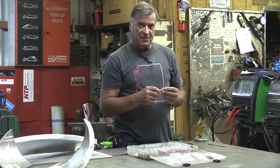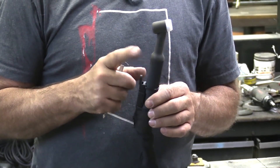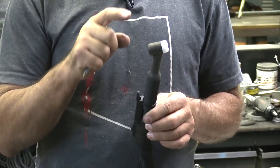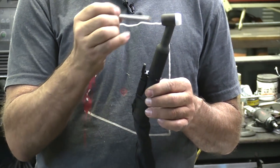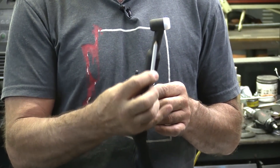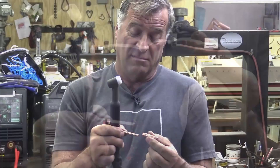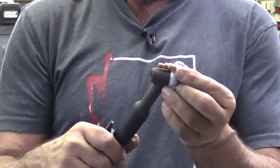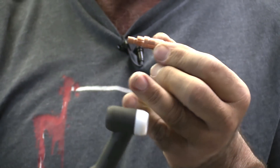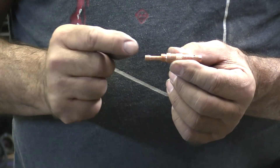Let me back up a second and make sure everybody understands what I'm talking about. This is the TIG torch of my Everlast Power MTS 221 STI. If you cut that torch in half and look right down inside, you'd find a hole coming through the neck of the torch right here — that's how the argon gets up in here. Once you screw your collet body along with the collet into the torch, it's going to screw in and seat right about in that area.